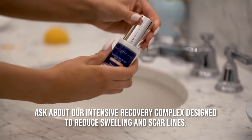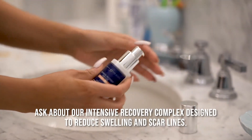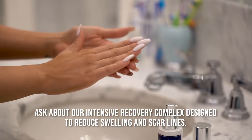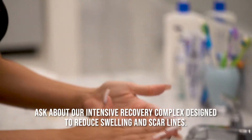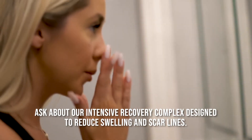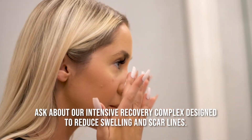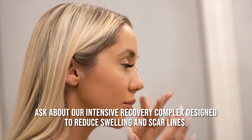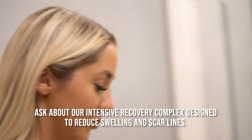Please do be patient. It can take up to a full year for all of the swelling to resolve and healing to occur. It will take time to see the final results, but we will be with you every step of the way. I hope that these instructional videos will be of some benefit to you in outlining the post-operative care protocols here at the Toronto Plastic Surgery Institute.